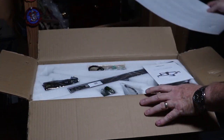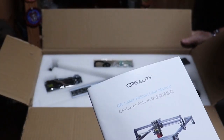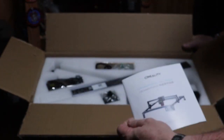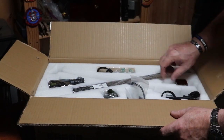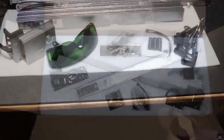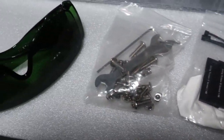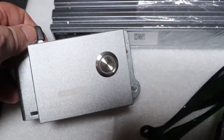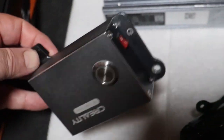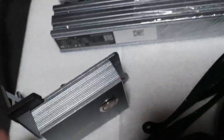And this is the laser itself. Again, very nicely packed — nice and tight, secure. I'd say you could drop this box and not damage anything on the inside. This one comes with legs. That green set of glasses right there is for your eye protection. And I'll talk more about this button control later in the video.